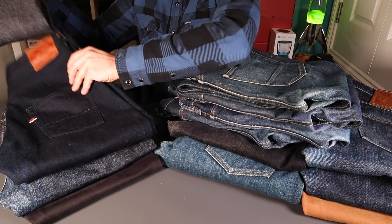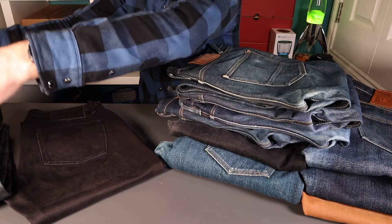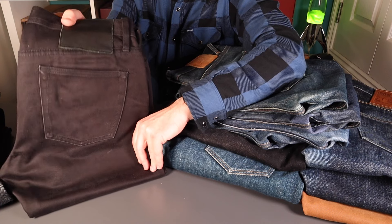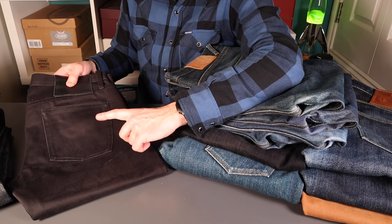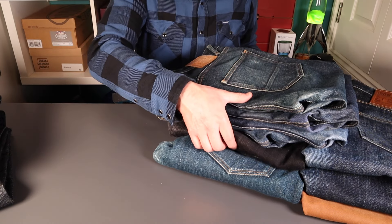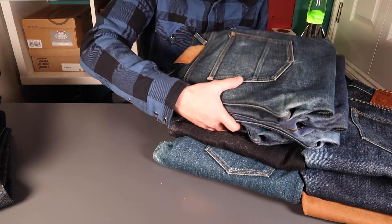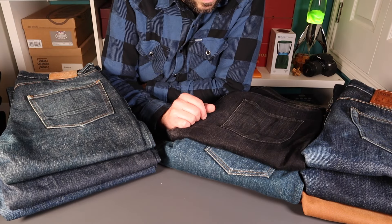We've got Tanuki, we've got Samurai, Unbranded — really good price point on those. Didn't like the pocket bags or the front rise on those, but really nice jeans. Buckets and buckets of denim on the channel, so lots of stuff to consider in selecting my pair.